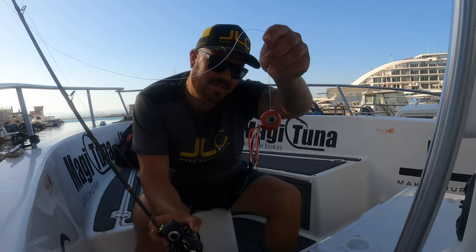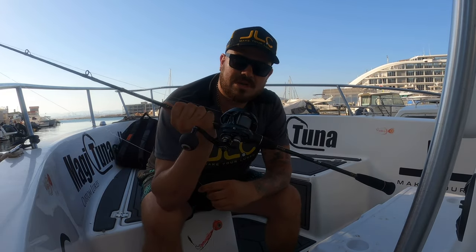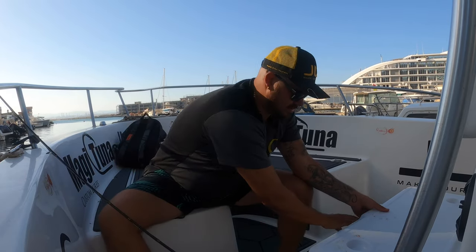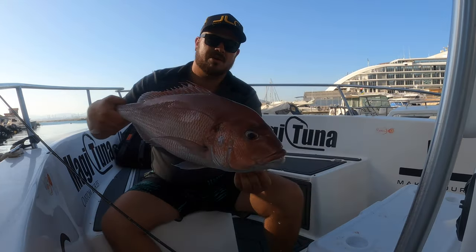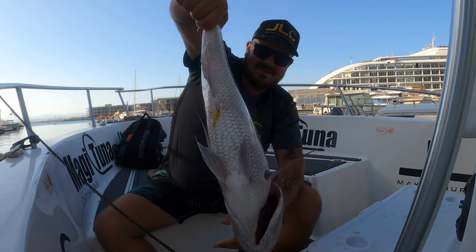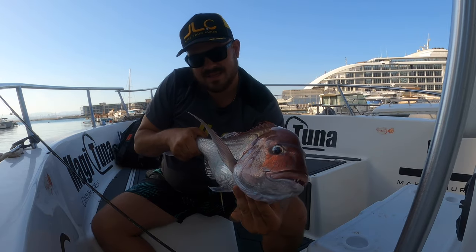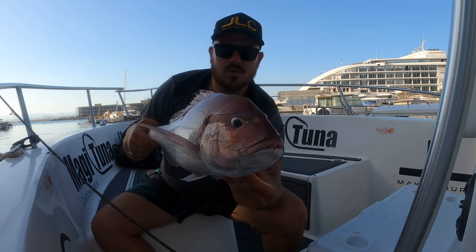The winner today has been the red Nautilus 1.0 by JLC. I've been using the Pandora MK2 with the Tail Walk 71 BL. We managed to get a nice red snapper — a very nice sized fish for the family. Stay tuned, subscribe and follow me for more cool videos.